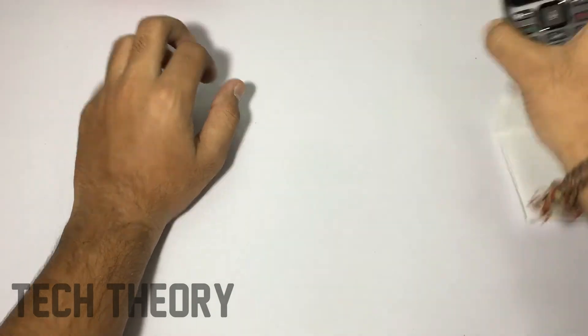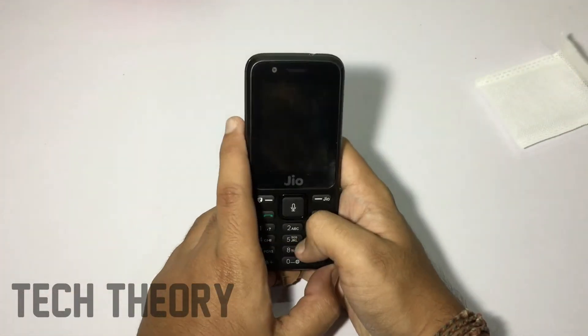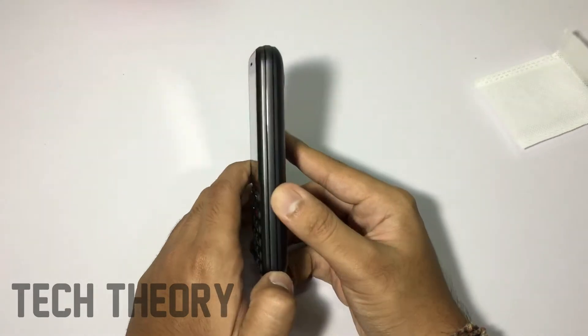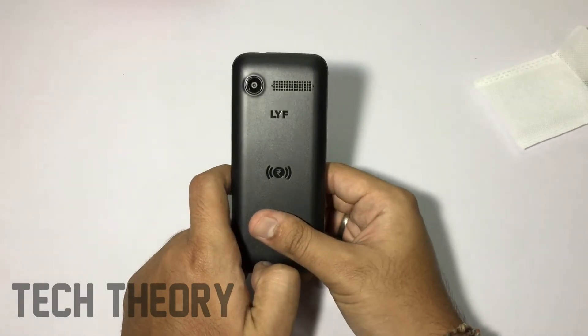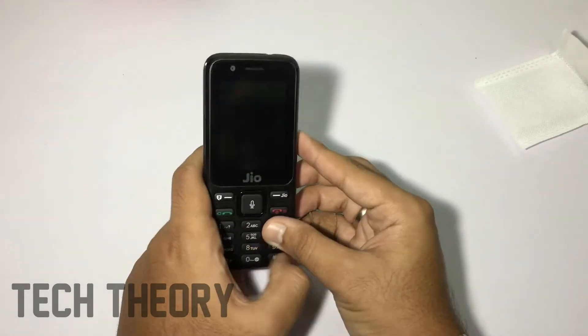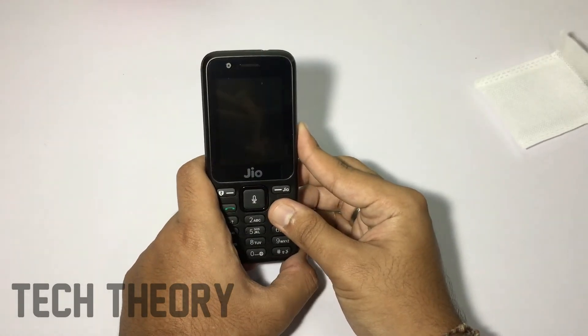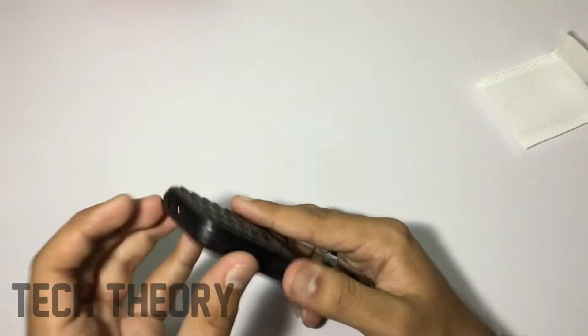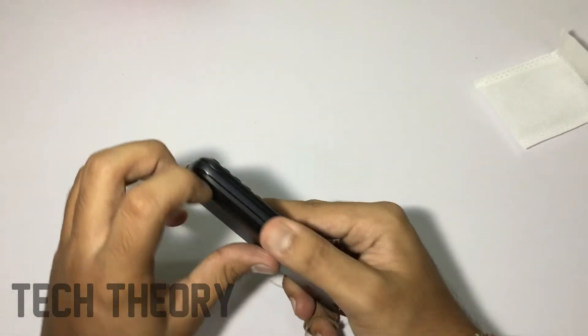Coming to the phone — this is your GeoPhone. It comes with a pre-applied screen guard. On the back you have a camera, and on the front you also have a camera, which is a normal camera. Let me remove the back panel now.